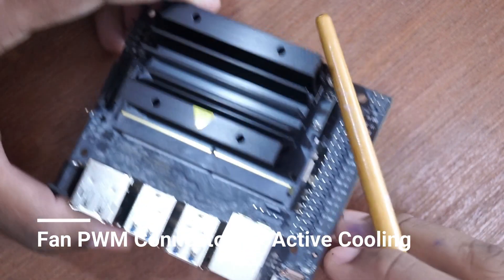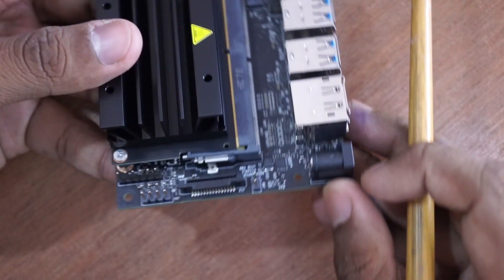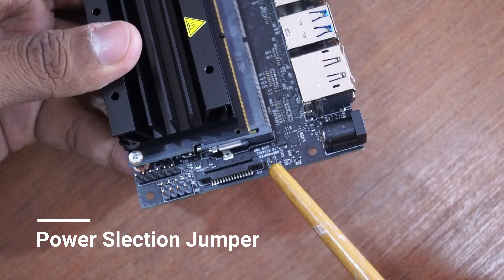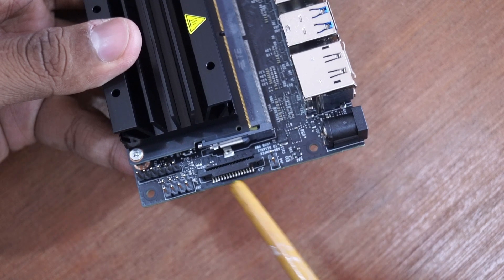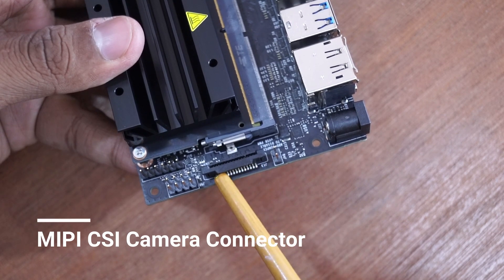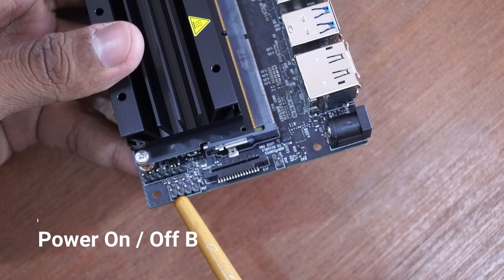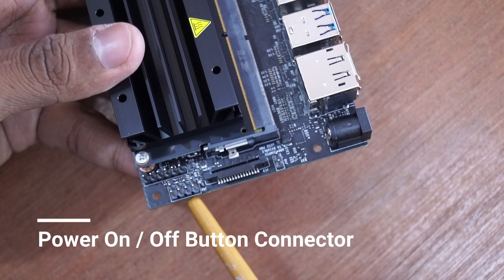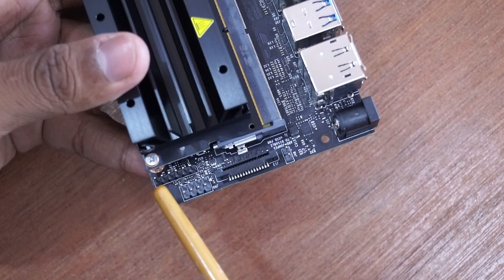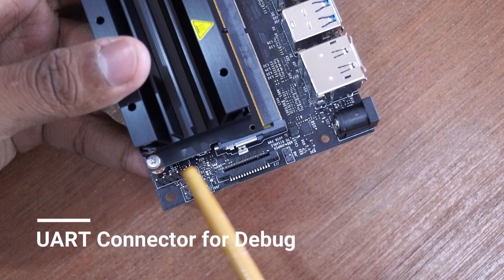Moving to the other side, we have a jumper to select power either from the barrel connector or the micro USB connector. If connected, power is selected from the barrel connector. We have a MIPI CSI-2 connector where we can connect a Raspberry Pi camera, button connectors similar to standard motherboard front panel connectors — which is a big advantage for safe shutdown and power — and a serial communication port which can be used for debug purposes.